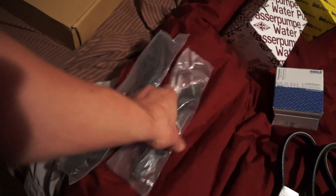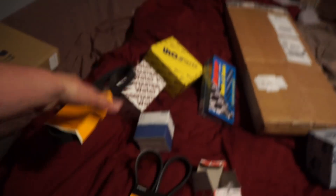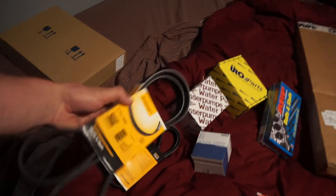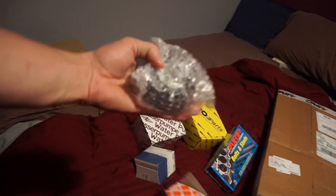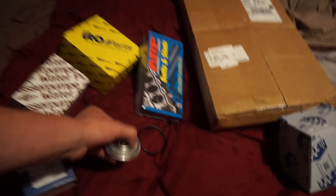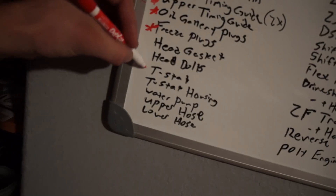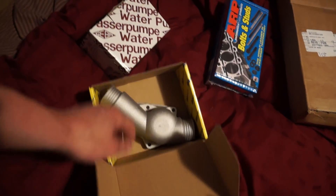This is the upper timing guide — that'll sit up on the cylinder head. These are the lower timing guides — that's what the tensioner pushes on. Got the AC belt and the main serpentine belt — beautiful. And there's the idler pulley.